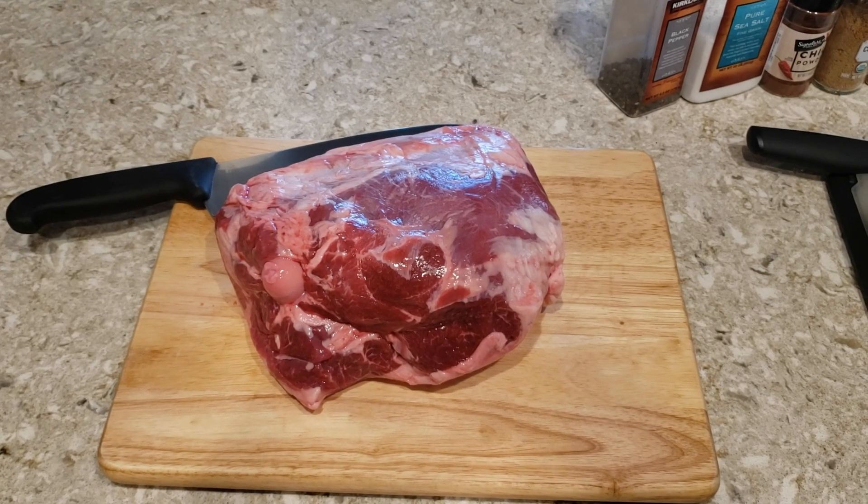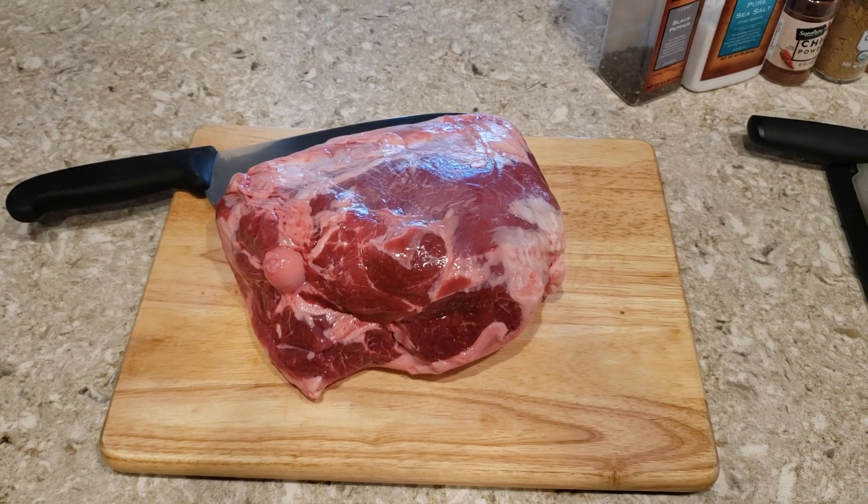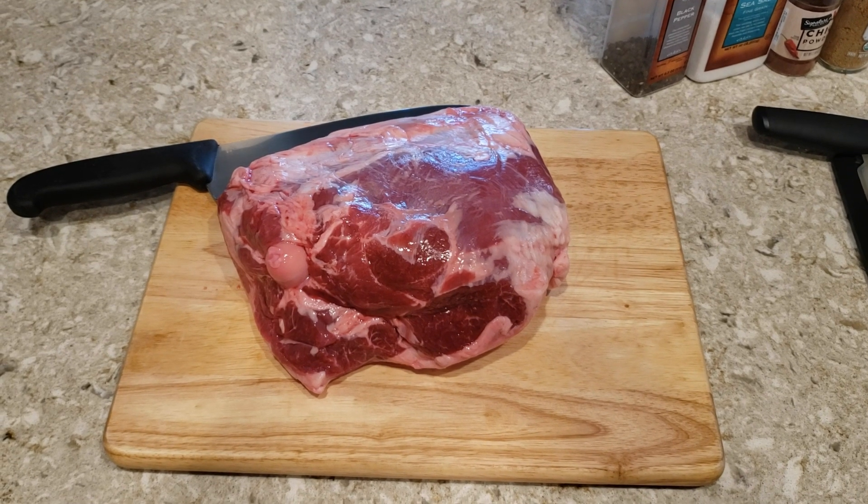Hey, welcome. Merry Christmas, everybody. This year I'm going to be making leg of lamb, and so I'm going to start off with all of our ingredients.